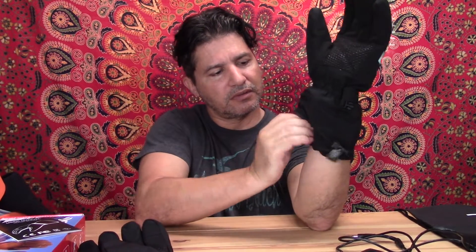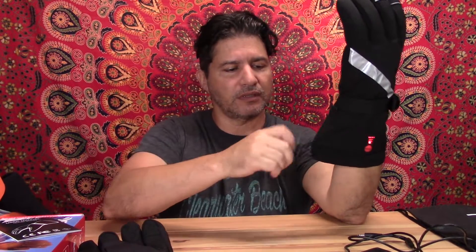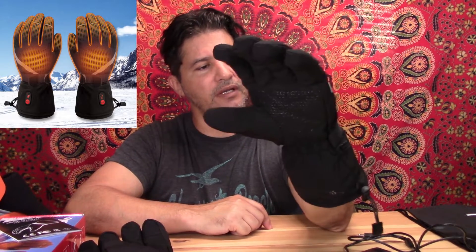You just close it and put it back on. It doesn't really bother me — it's very light. Once you tighten it up it's really nice. It's set at the lowest level and my hand is already warm, so very nice and very good.